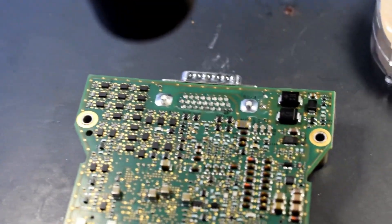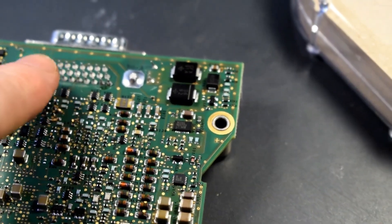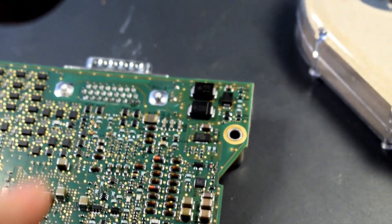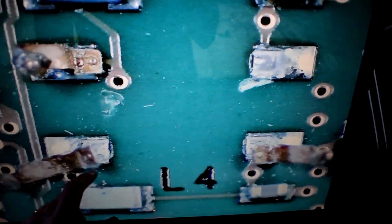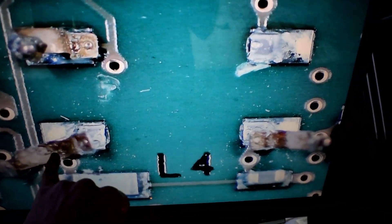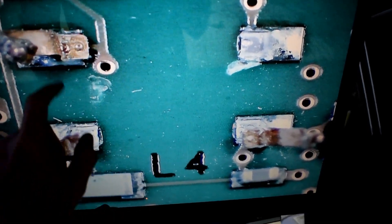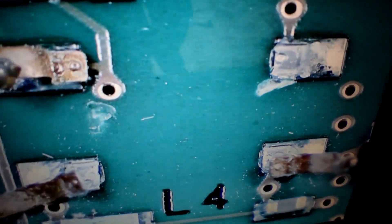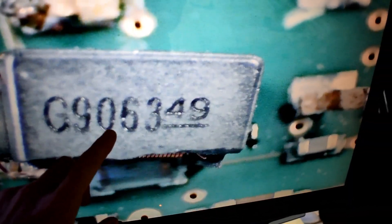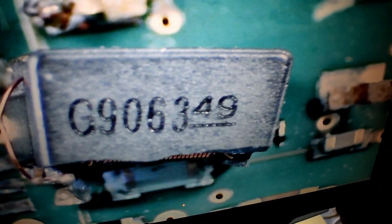So here we have it in the scope, and the place is about right in the middle, right from the IO port. It's L indicating inductor, and you can actually see the little ends of the inductor that have broken off. This one's totally gone — that's the missing guy. It's a G906349, so that's missing two of those inductors.